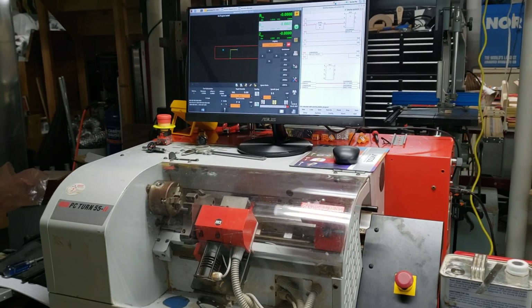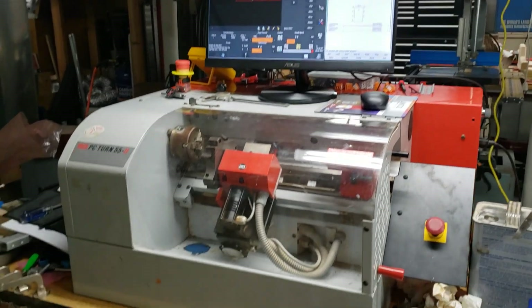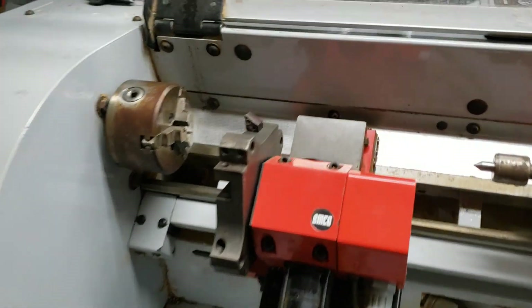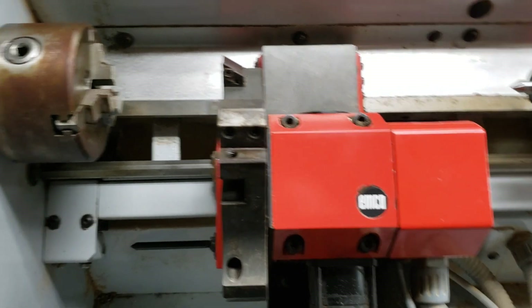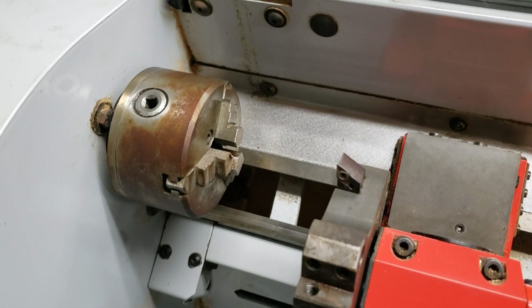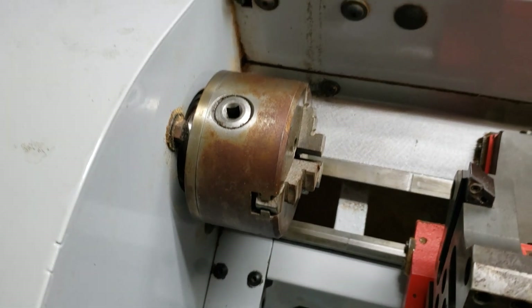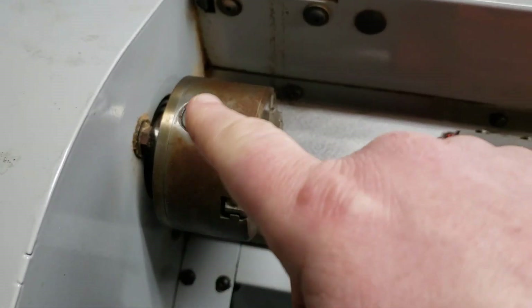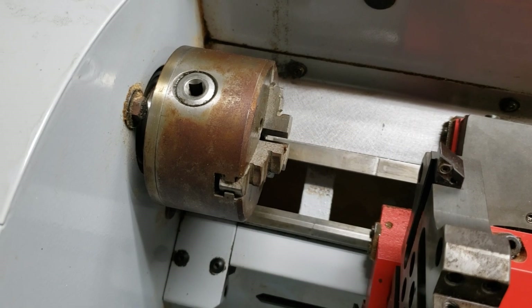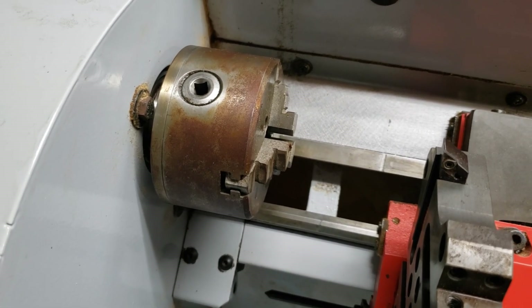I'll give you guys a little teaser of things to come. So I got the turret back together, put the cover back on, and I got a chuck key from Amazon. The chuck was not moving very well with the key — I didn't have a key before and was trying to use a screwdriver, and the thing would not budge.